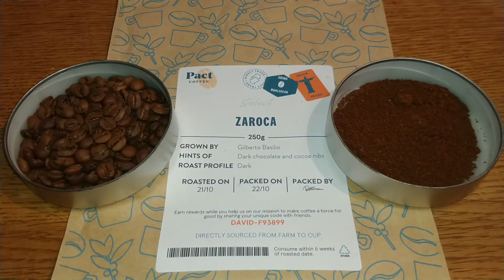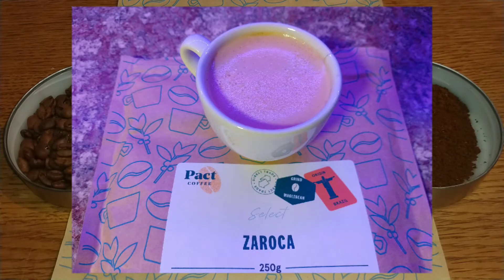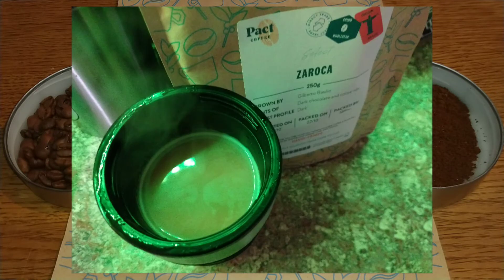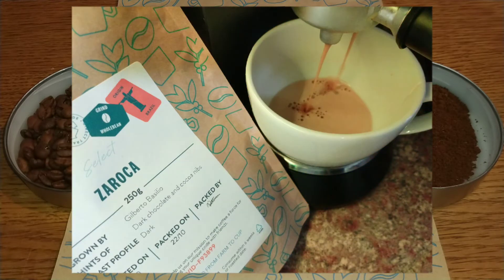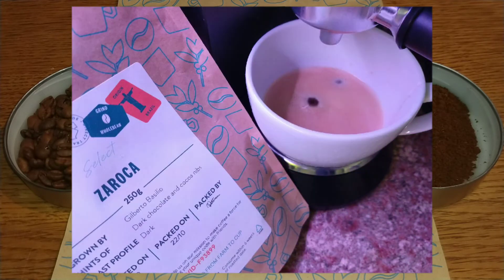Taste-wise it's really smooth and quite delicate and subtle in flavour. It's got very subtle hints of chocolate, toffee and biscuits. It's creamy though and has a nice medium body to it. It doesn't cope well with milk though, so I was drinking this black or almost black — any substantial amount of milk really killed the flavour for me, turning it into a sort of Horlicks-type taste.